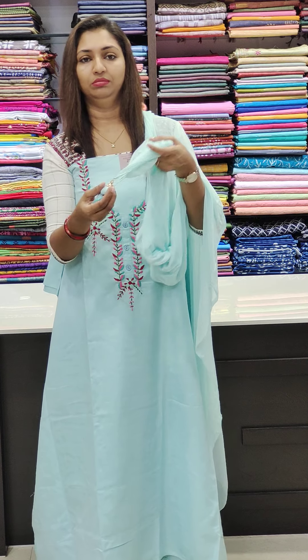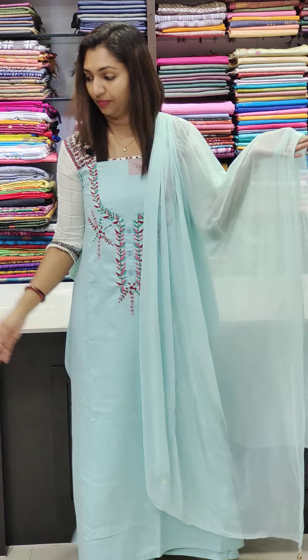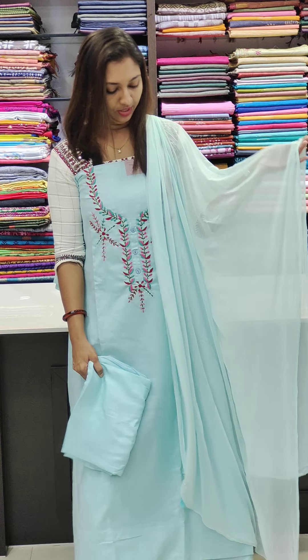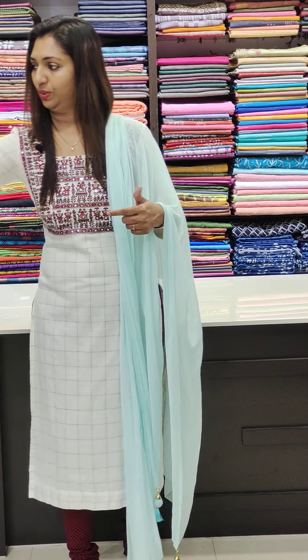These are the four sides, and here is the top — simple. The bottom is the same tone and same fabric. Very classy. This is the work difference that sets it apart.